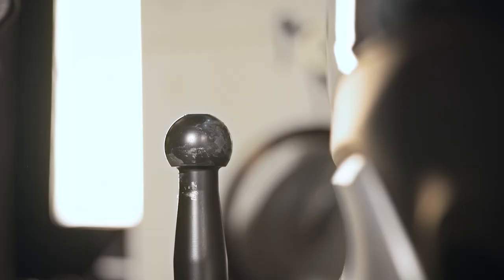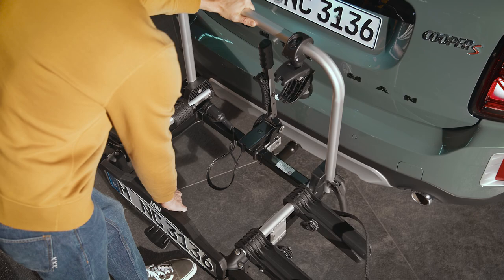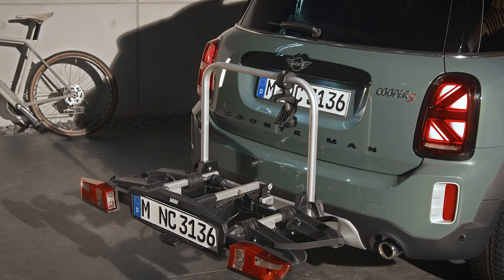Lift the bike carrier and push its support horizontally over the ball head. Align everything parallel with the bumper and swing the clamping lever down until it engages. To keep the Mini Bike Carrier Compact protected, lock the lever and take the key with you.